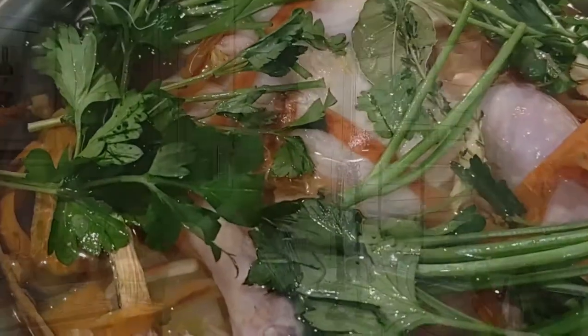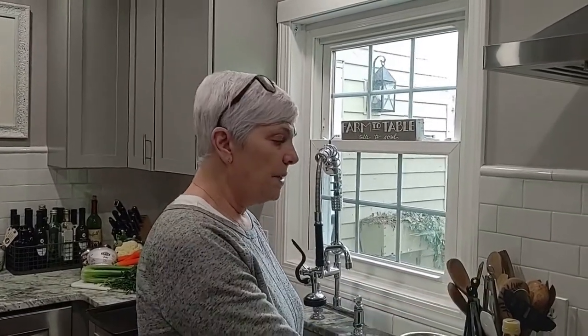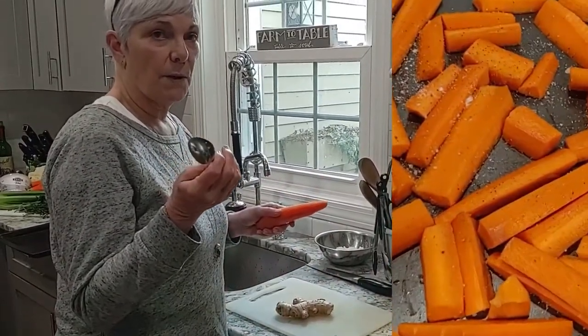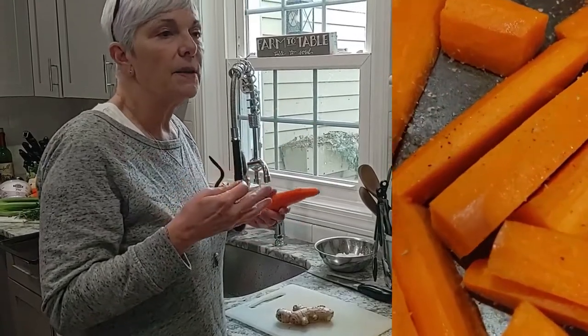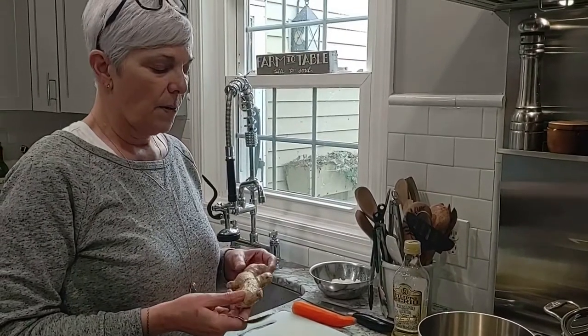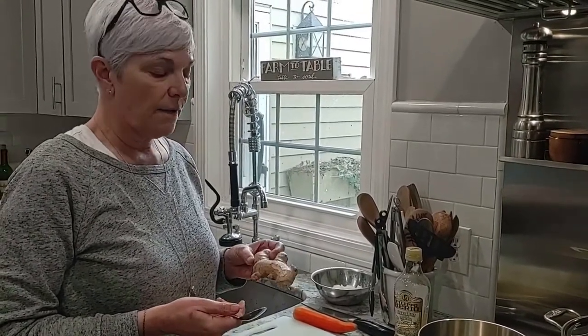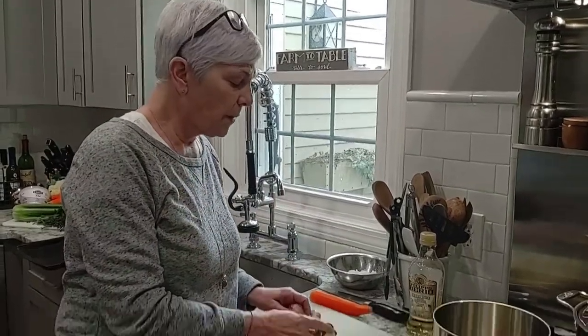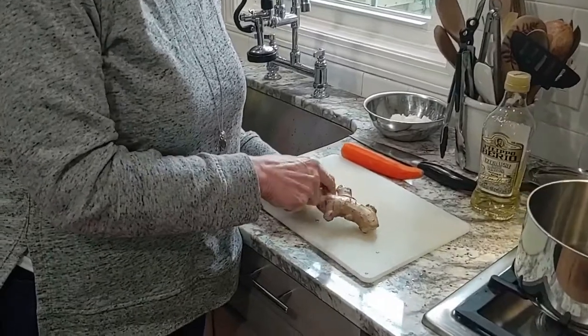The chicken soup is covered and getting up to a boil. Once it gets to a boil I'm going to cut that down and simmer it to make a beautiful stock. For the carrot soup, I took some carrots, peeled them, and they're in the oven right now with some olive oil, salt, and pepper — roasting the carrots gives a little more sweetness. This is ginger root; you can buy it already grated, but if you want to do it yourself, the easiest way is with a spoon to peel it just like that.